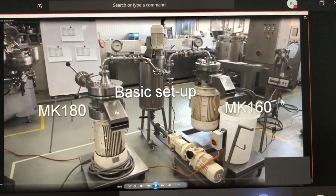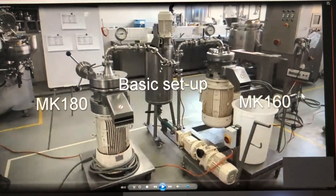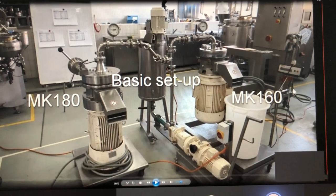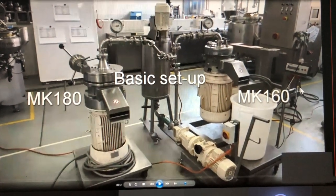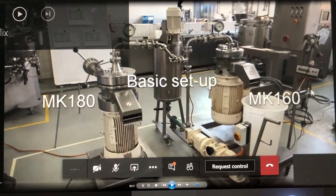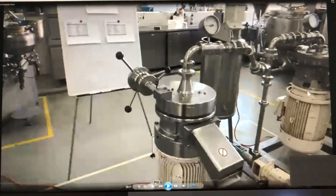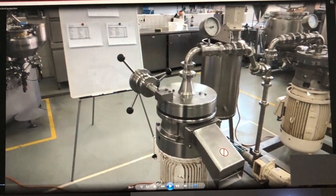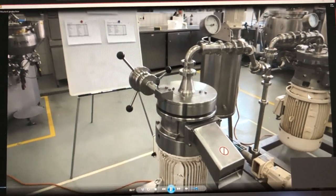We use pre-grinding and the Corundum stone mill MK 180 for fine grinding, so the product will flow. It's sucked by a mono pump and fed first to the pre-grinding. Then we change this valve and go in the other direction to the fine grinding. The product comes from the top, here we have our milling gap adjustment, that's the outlet of the mill, and on the bottom the engine of the mill.